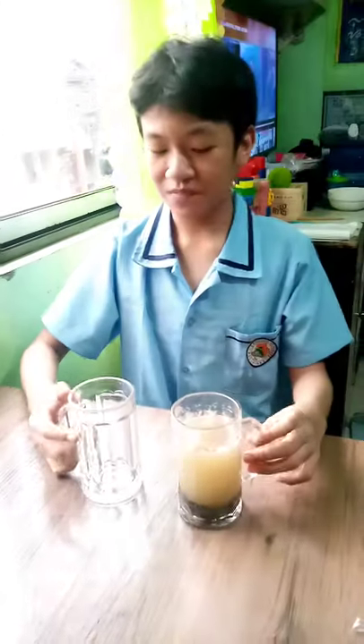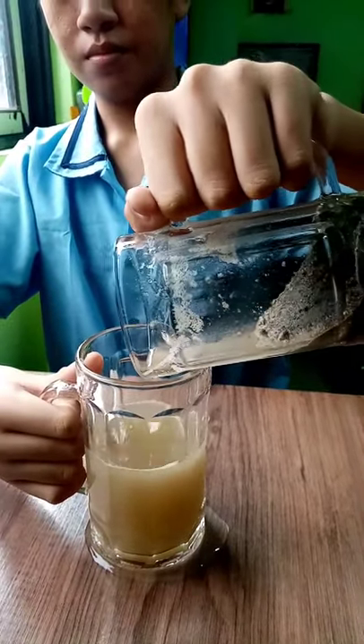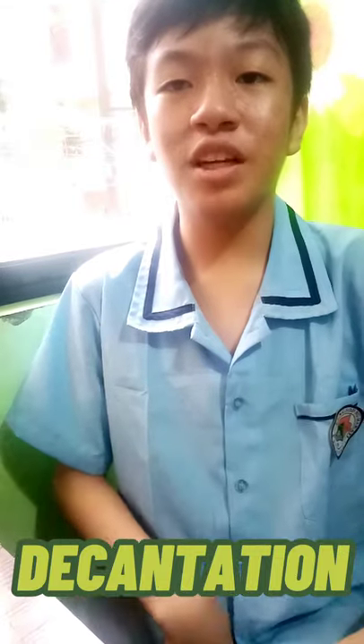After that, let's take the other glass. Then, we pour it in. We have now successfully separated the sand and the water. Decantation is a process of separating mixtures by removing a layer of liquid when a precipitate has settled.